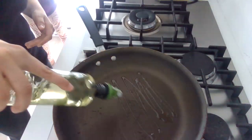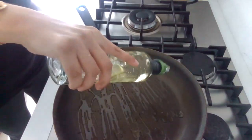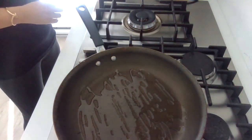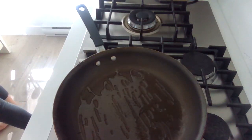Not too much oil, just a little bit. Oil is in the pan, heating up. And once it's hot, then we add our cumin and mustard seeds. These are my Desi Indian style rice.